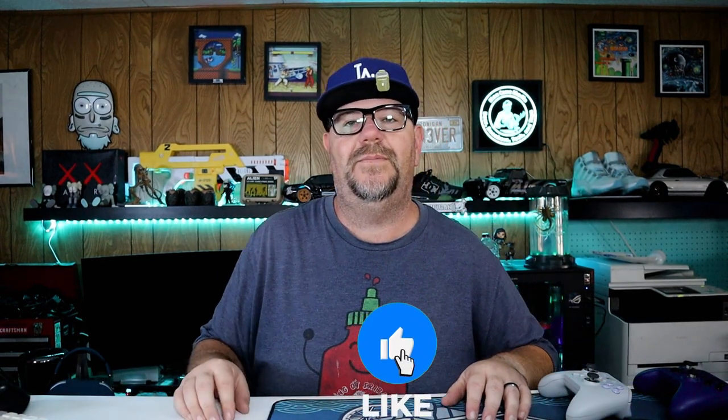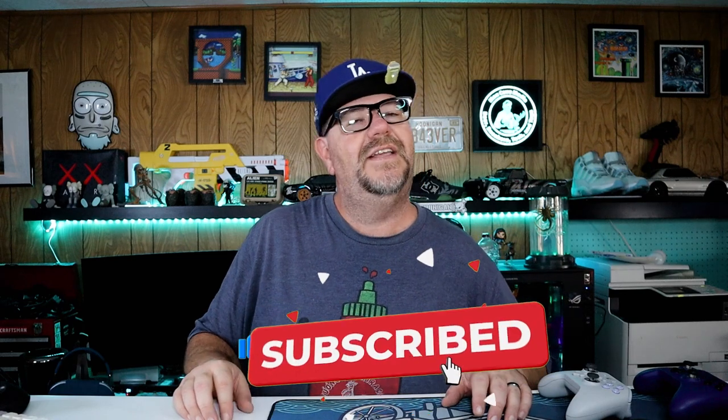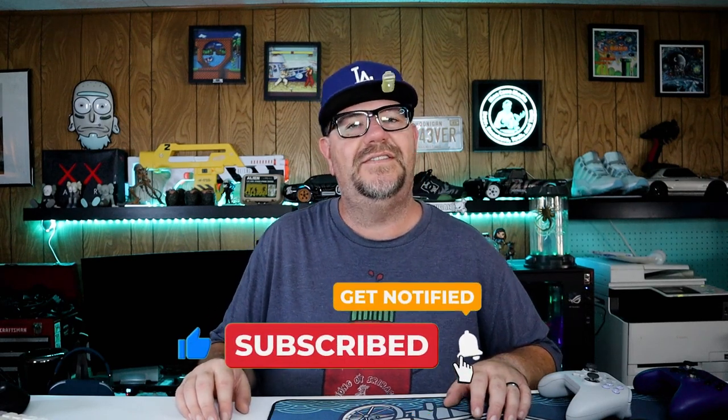That's all I have for this one. Thank you so much for stopping by. Please smash that like button if you enjoyed this video and help feed that algorithm. I hope you have a great afternoon, and as always, thank you for watching.